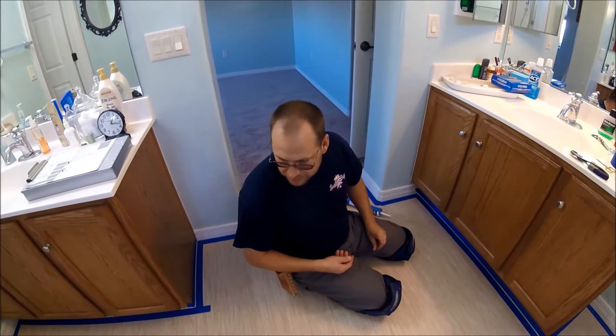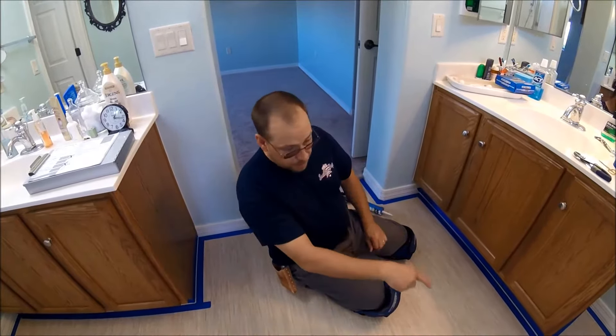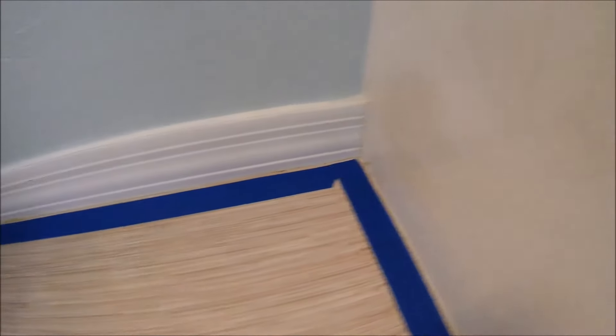I actually took the time — it took me about 10 minutes — to tape everything off. You'll see, going around the whole edge, I taped the whole entire bathroom. I usually don't go to that extent, but I just wanted to show how you can get some real nice lines.